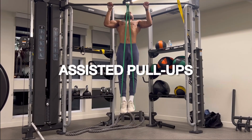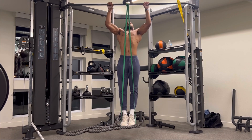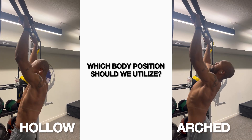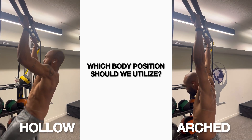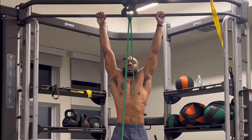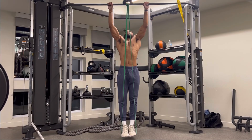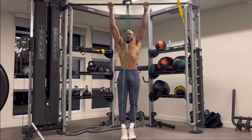If you're able to do consistent static holds and eccentrics with just your body weight, it's safe to say you can rep out a couple of assisted pull-ups. Should we remain hollow or arched at the top of the rep? Neither of them are wrong as they train different things. But since we're just starting out, we're going to do the arched position. Don't forget the body cues we've talked about till now: arching your back at the top of the rep, maintaining a controlled eccentric, and applying full body tension through the duration of the exercise.